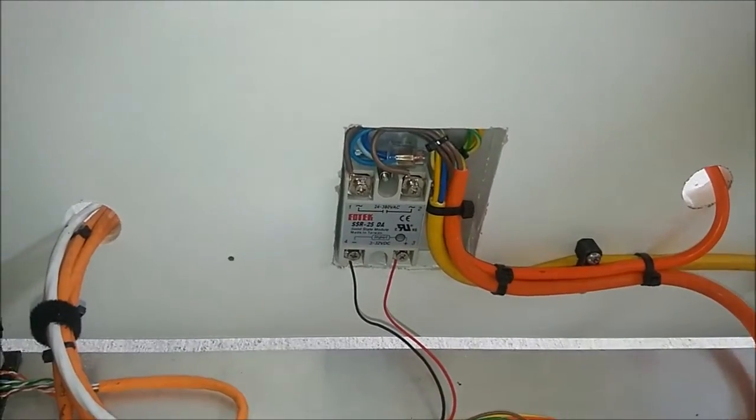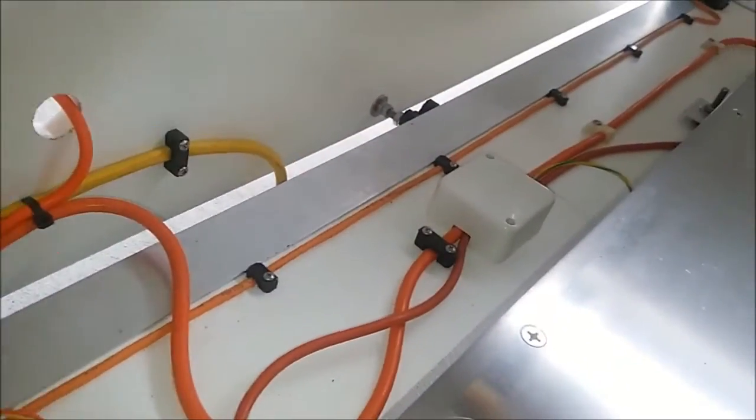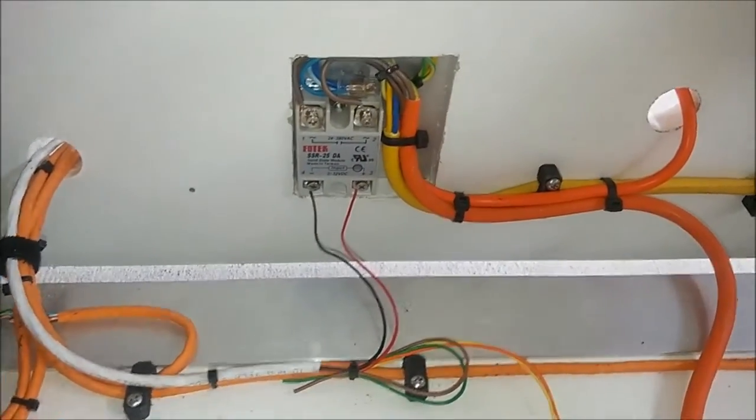So it's working really well. Obviously you need to put a cover on it so people don't touch the live wires. I'm just going to show you the rest of the wiring. The printer is now running so we're just doing some test prints, just adjusting some motor currents.